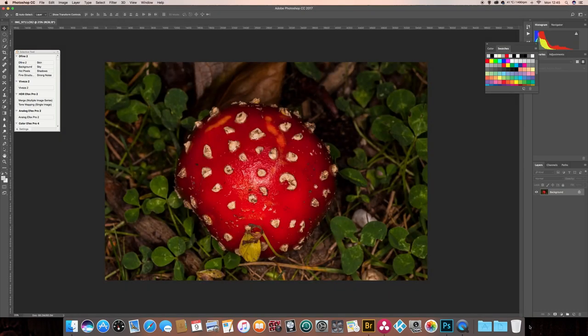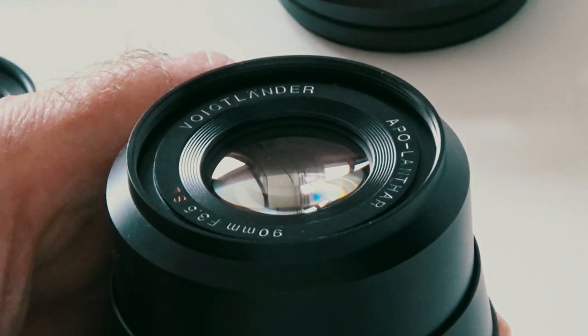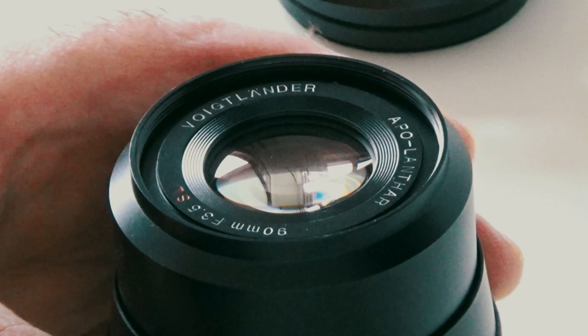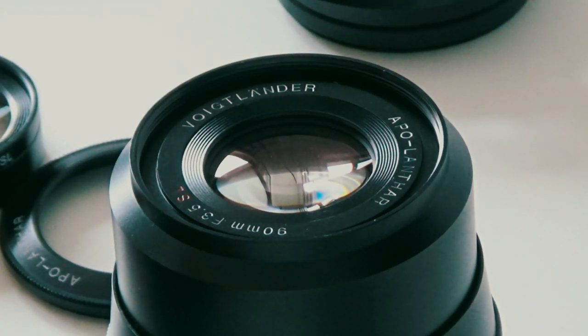Pretty happy with that. Of the two lenses I've been using today, this is probably the best for macro work, but also the most interesting — it's quite unusual. It's a Voigtlander Apolantha 90mm f3.5 SL2. So presumably at some time in the past there must have been an SL1. It's a lens that is no longer in production unfortunately.